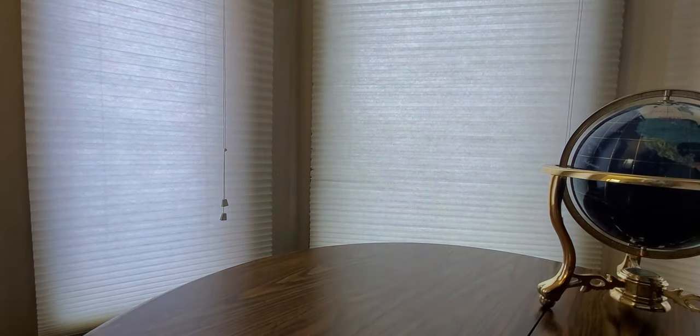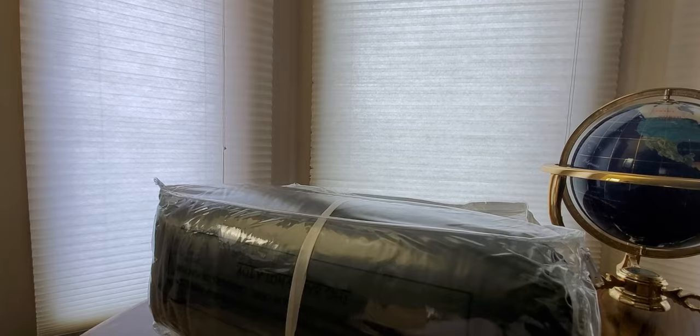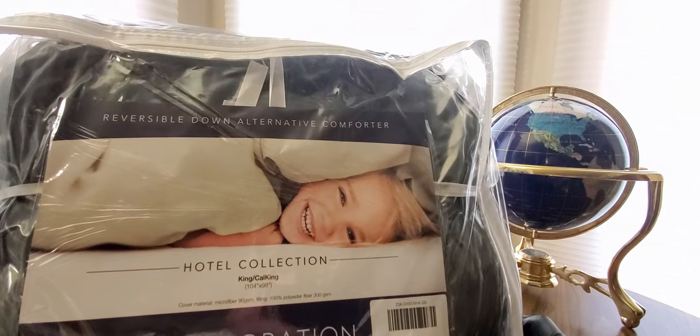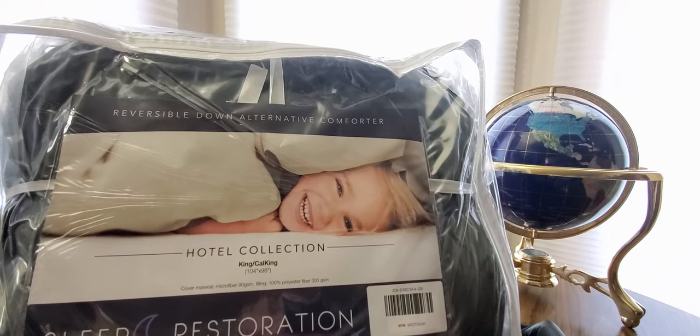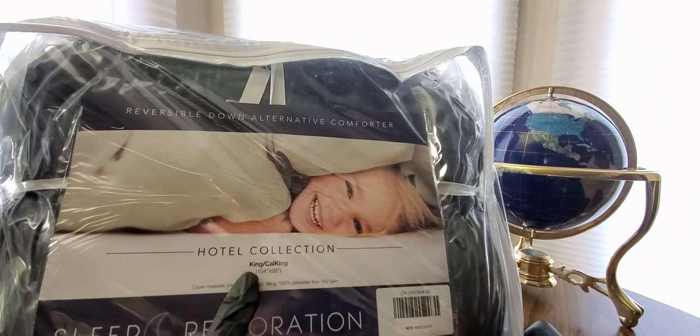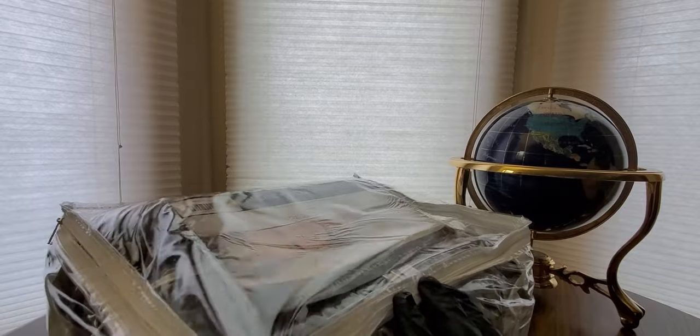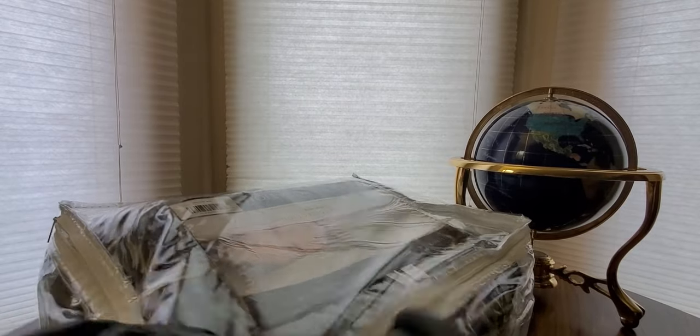Got a plastic baggie. Alright - reversible down alternative comforter, hotel collection, California king or king. Sleep restoration - I just wish I could get enough sleep, it's been rough. But you guys can take advantage of this, get this fast shipped to you. Click the link and add it to your cart and check out. They got this pretty well protected.